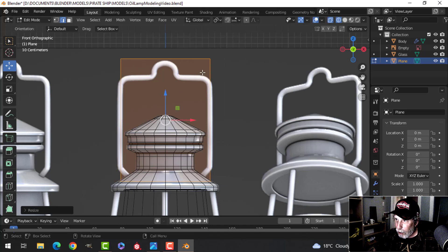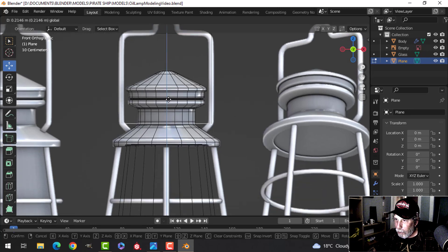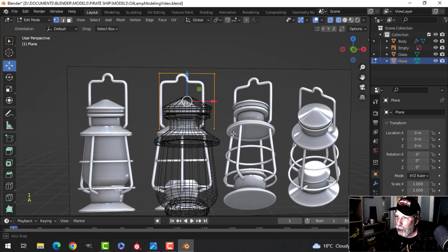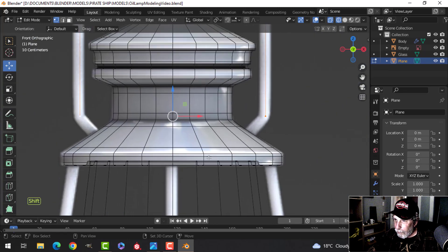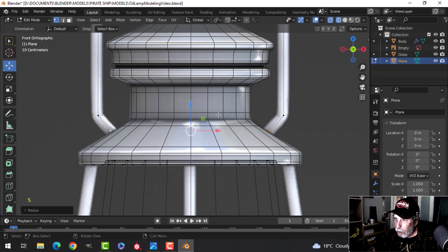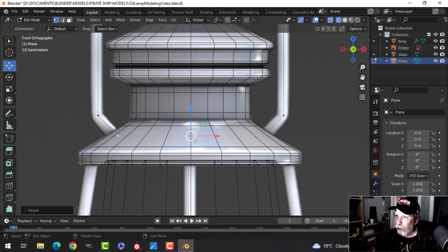Scale in X (S+X) so the edges are in the middle of the bars. Pull the top vertex up and the lower edge down to where the curve takes place. Delete the middle edge: press X > Edges. In vertex selection, select two points and press E to extrude, pulling down and then scaling with S or S+X, pulling in — then pull up, scale, pull down to shape the bend so it attaches to the main body.